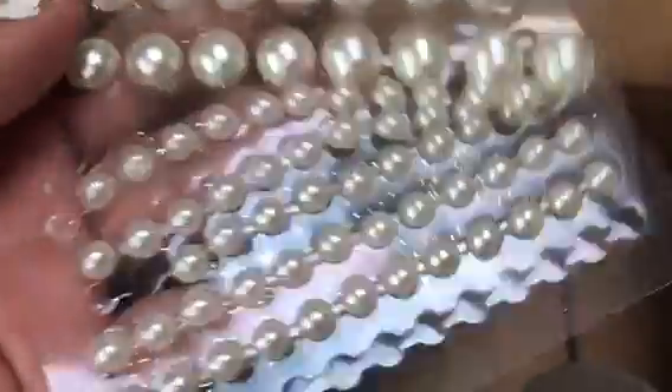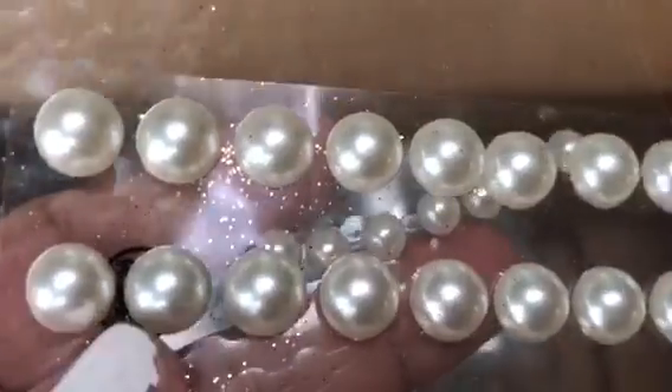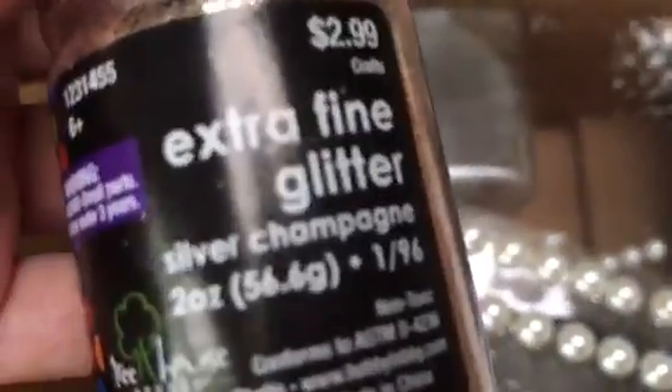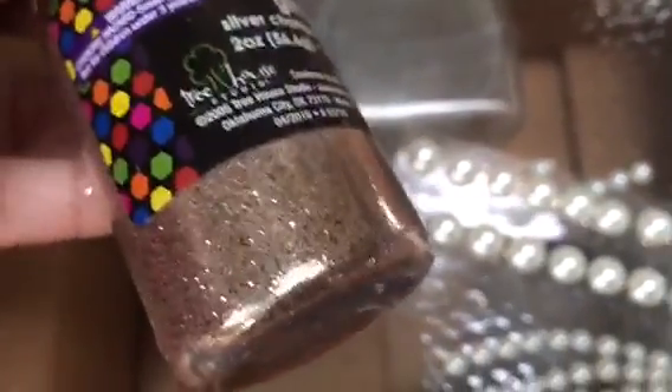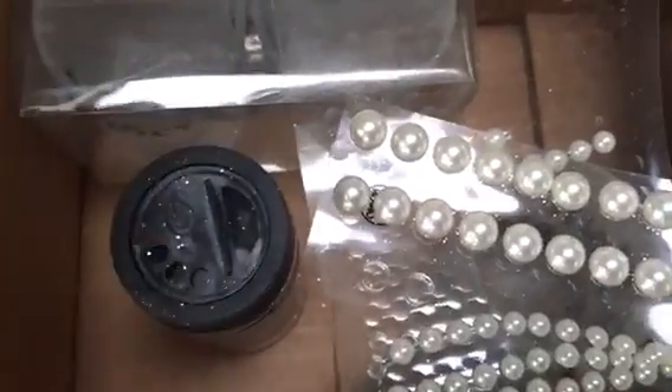I'm also going to use some rubber bands and some pearls — these small pearls came from the Dollar Tree, these bigger pearls came from Dollar General, which I hauled recently. And I'll be using some extra fine glitter that I got at Hobby Lobby. So I'm going to go ahead and spray paint the votives and then decorate them.